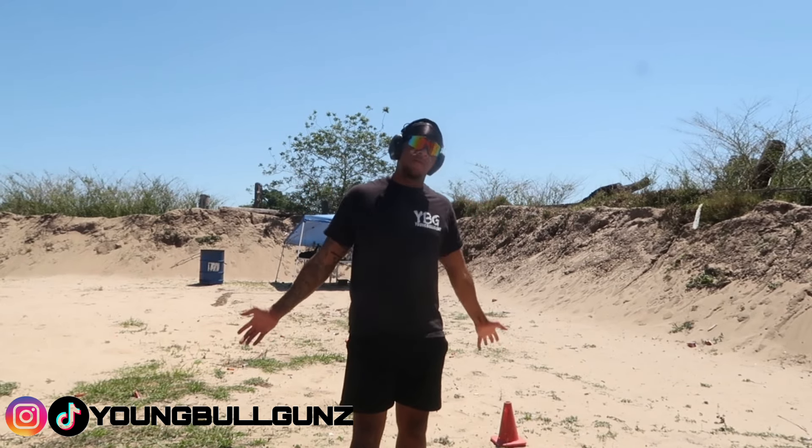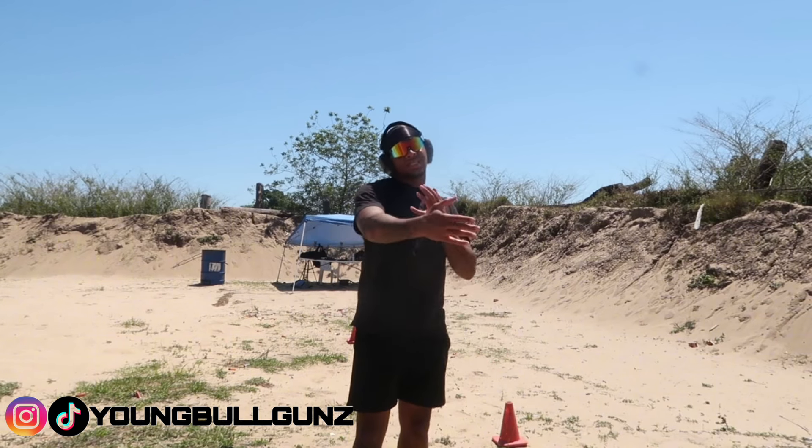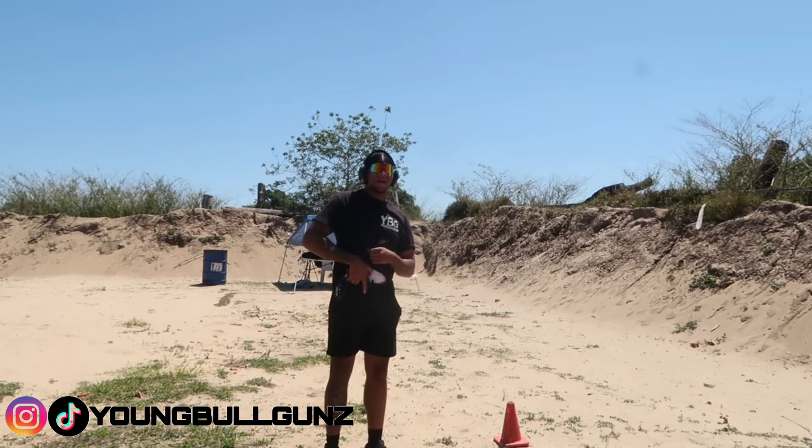I just shoot a lot, so y'all can take what I'm dishing out or y'all can just leave it. I'm just trying to show y'all what I do.